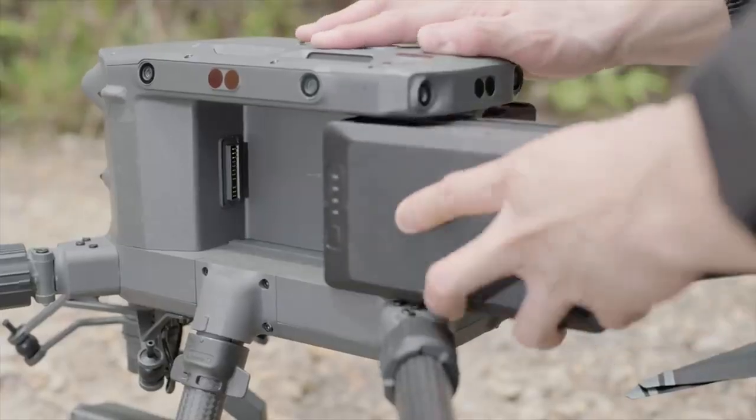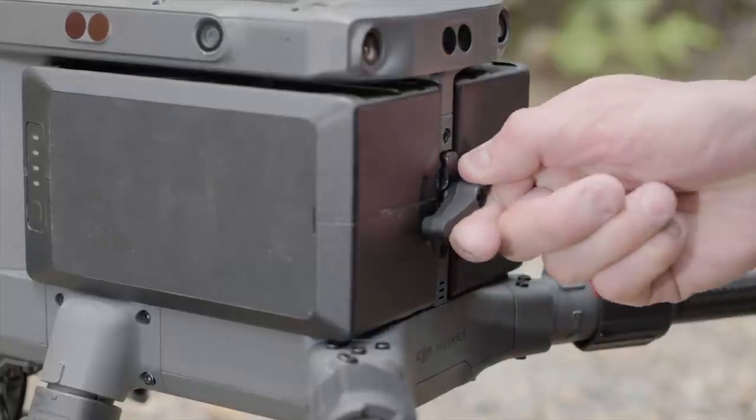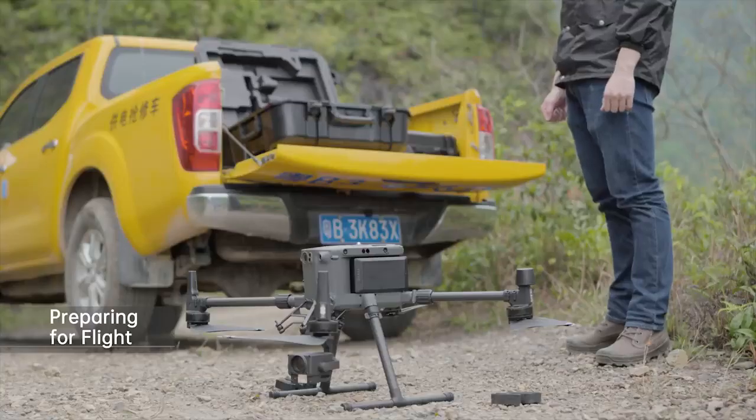Mount the batteries. Rotate the battery lock by 90 degrees to the locked position. Place the aircraft on flat ground with the rear facing towards you.